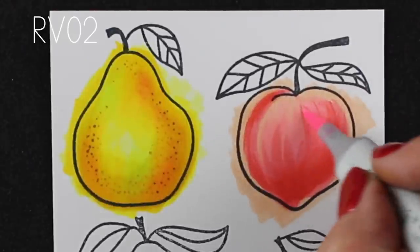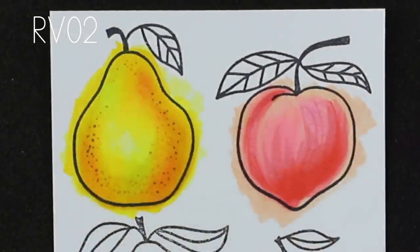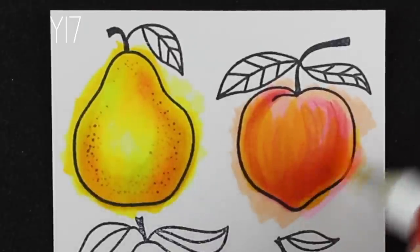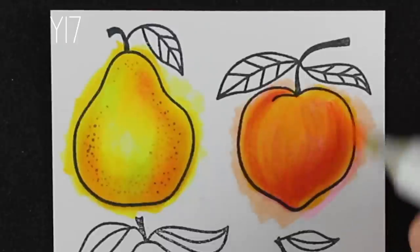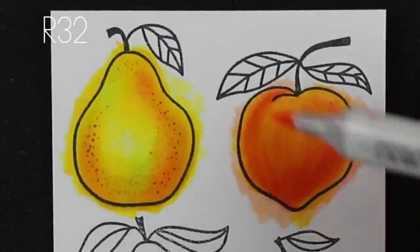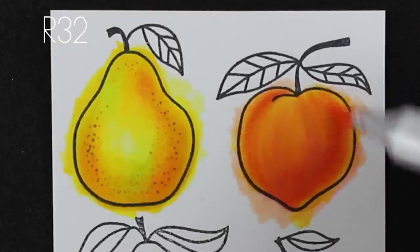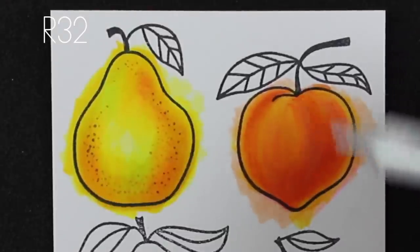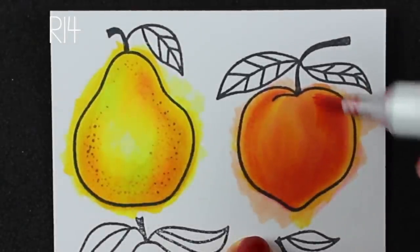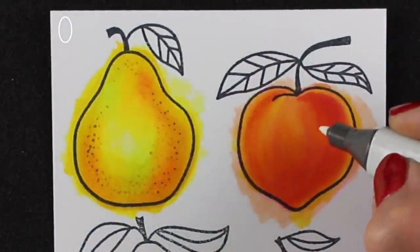Peaches also — I noticed when looking at photographs — have more of a linear texture. A lot of times they have subtle stripes, so I'm leaving some of those strokes in the under painting, and then coloring over that with yellow, because that's going to soften all of those strokes but retain some of that striped look that peaches can have. Not every peach is the same depending on the brand, type, and where it's grown — you'll get all different kinds of colors and textures, so look at them for real.